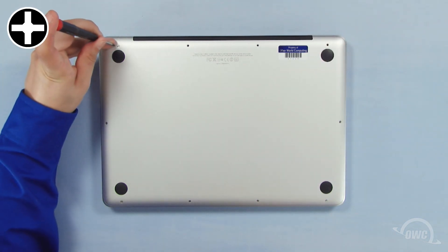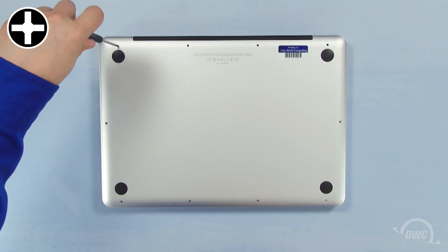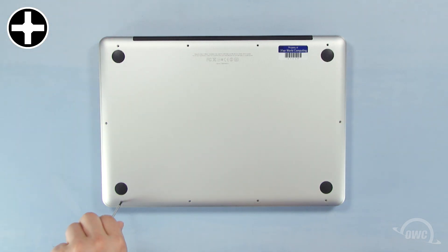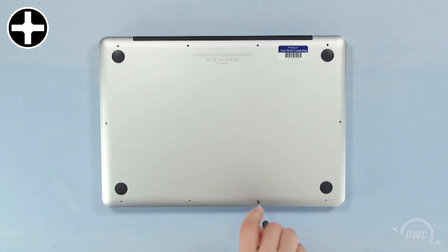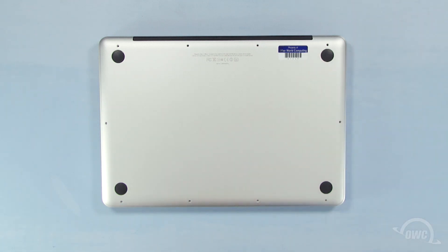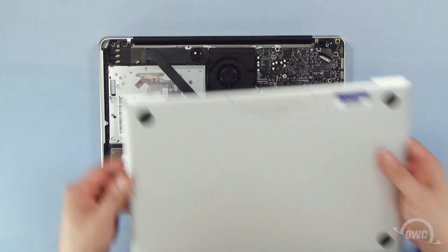You can now remove the remaining seven screws, which are all the same size. Once the screws are removed, you can lift the bottom off.